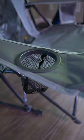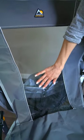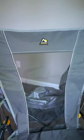It has a cell phone pocket on one side and a cup holder on the other side. It has a really thick mesh backing, and overall, the material feels really strong and durable.